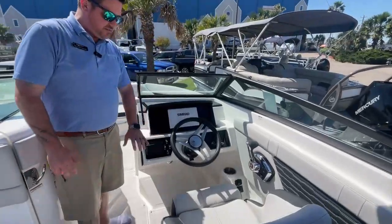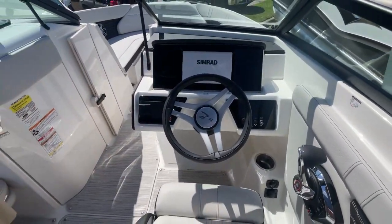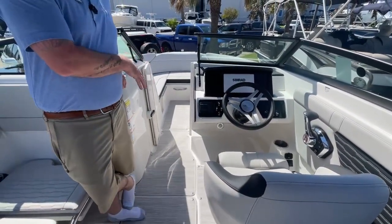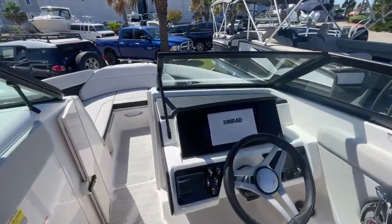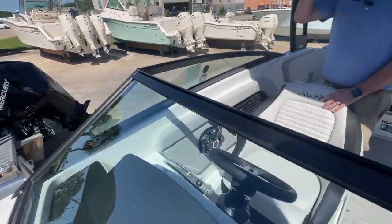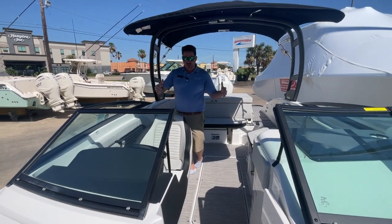Simrad display right here, Fusion stereo system. We did upgrade that with the entertainment package, so you get the Simrad display, the Fusion stereo, and some other nice features. We also included the convenience package, which comes with the cover, the bow filler cushion, and the upholstery upgrade.